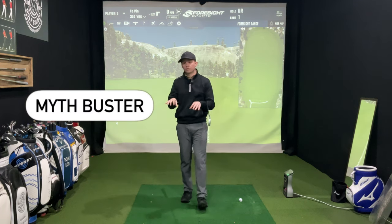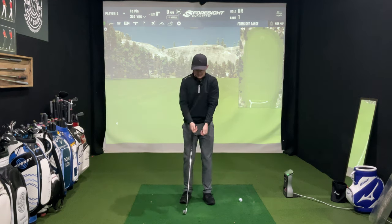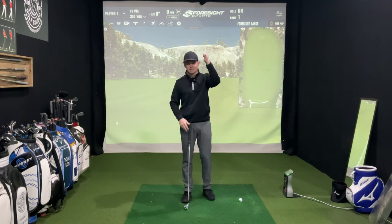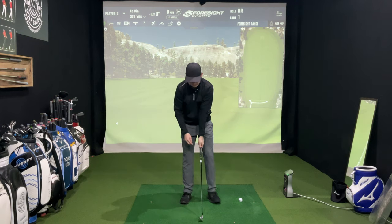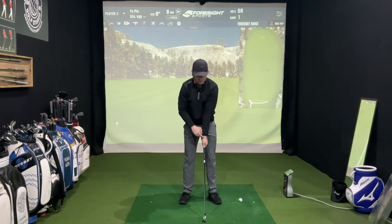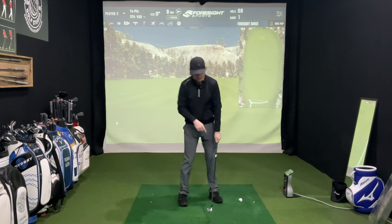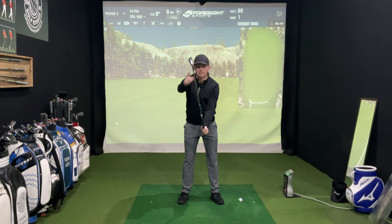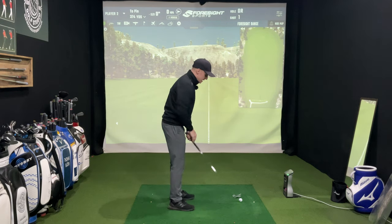Before we get started with how I want you to move the wrist, I want to work through a myth that a lot of people get wrong. A lot of people think wrist set is literally hinging both wrists up — and to a certain degree it is and to a certain degree it isn't. With the lead wrist, I don't want you to be feeling like you are trying to pull that thumb up towards you, because as we do that, this is called radial deviation. You're bringing your thumb towards you, but this is very much paired with the extension element — the cupping of the lead wrist. When we pull the thumb up, we go into radial and we get that left wrist extended.